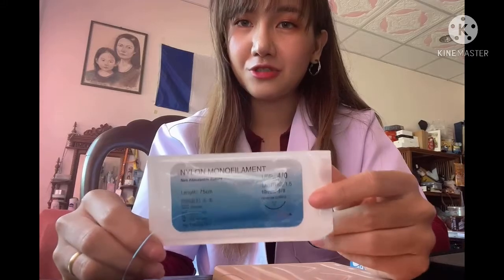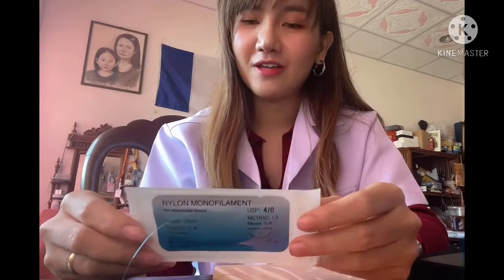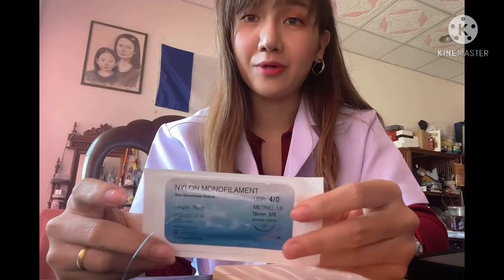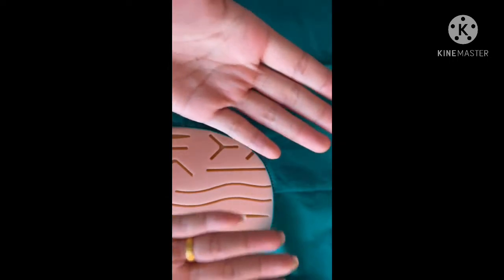This one is nylon suture — I use number 4-0. Nylon suture is a non-absorbable monofilament suture material used for skin closure. This is a sterile procedure. The wound and surrounding skin must be prepared with antiseptic solution before draping the sterile field. You must wash your hands first and then wear a sterile gown.